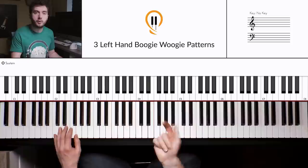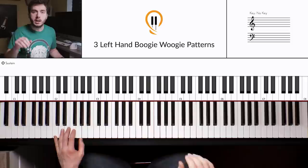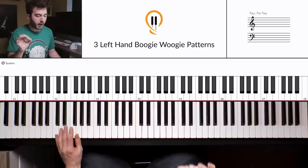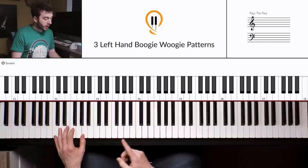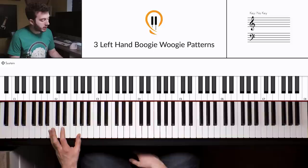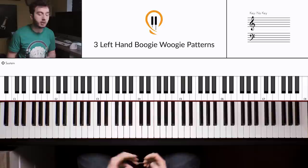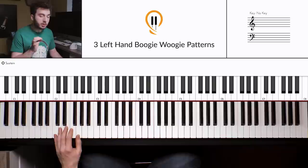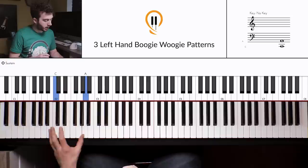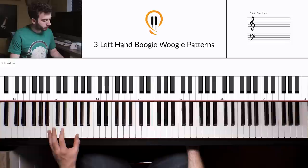Whereas before our count was 'one and two and three and four and,' we're going to extend those little 'ands.' So instead of being straight, we get a shuffle — 'one... and, two... and, three... and, four... and.' You see how the first strike is extended, and the movement between the patterns comes on the fast bit. When I teach this to beginners, they tend to move on the longer beat — but you need to move on the shorter bit. Practice getting used to that shuffled rhythm and comfortably moving between those two positions.